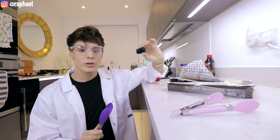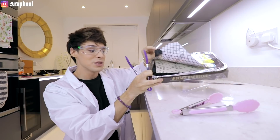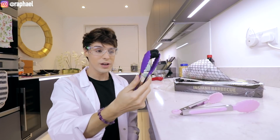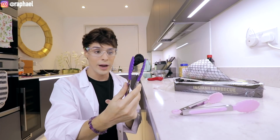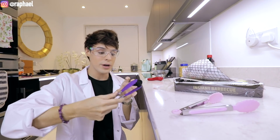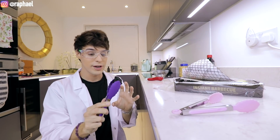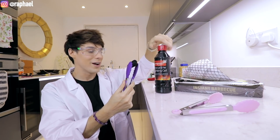So this is charcoal that you use basically for barbecue. I bought a lot of it in case we need many tries. According to the video, we're gonna set this on fire and then while it's still burning hot, we're gonna dip it into the peanut butter and then immediately freeze it. Timing is kind of important here. I also switched off my fire alarm, which I don't know if that's brilliant or not.